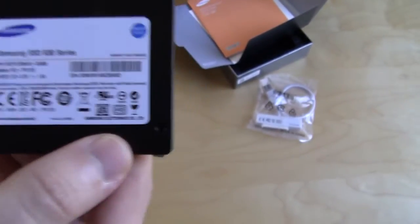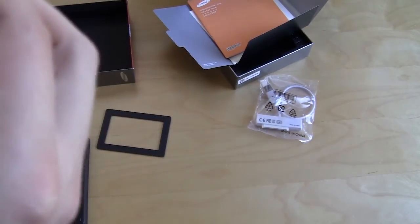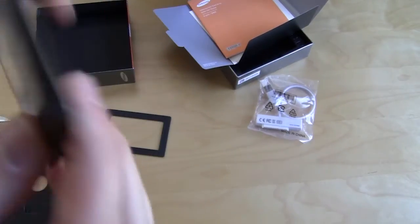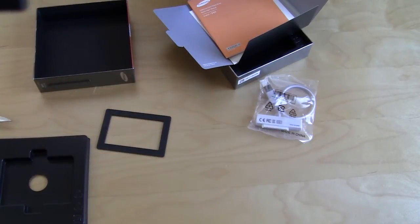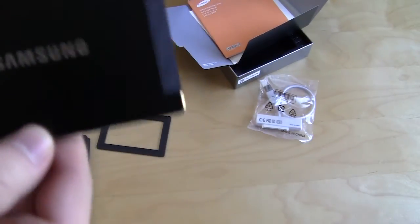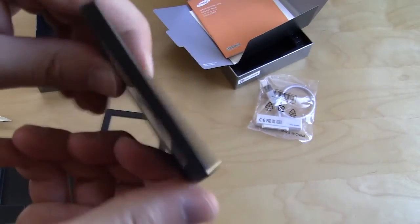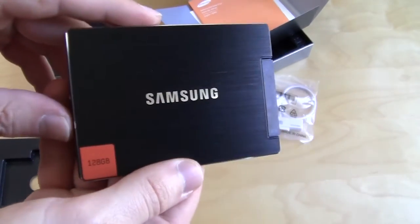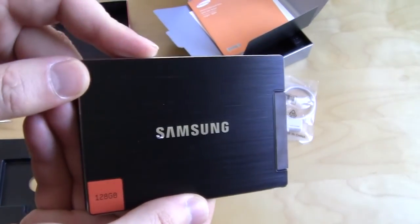It doesn't look like I can see how to open this — there are holes on the bottom which are mounting holes and the ones on the sides are mounting holes as well, so I'm not sure if we can get inside. I'm going to try anyway. But in case I can't — this is the Samsung 830 series solid-state drive, it is very thin and it looks awesome with that brushed aluminum finish. If you like these unboxing videos make sure you subscribe, and if you liked this video hit the like button. Catch you guys later.